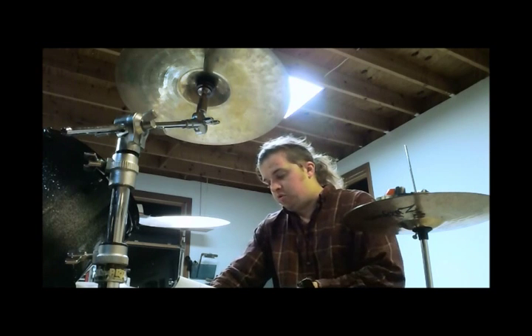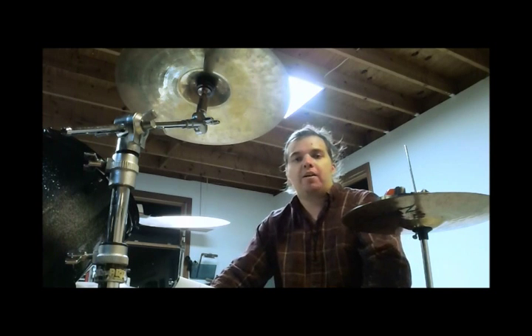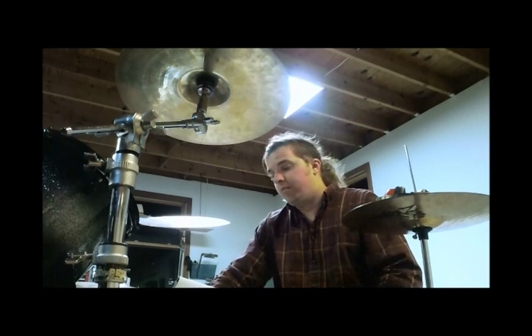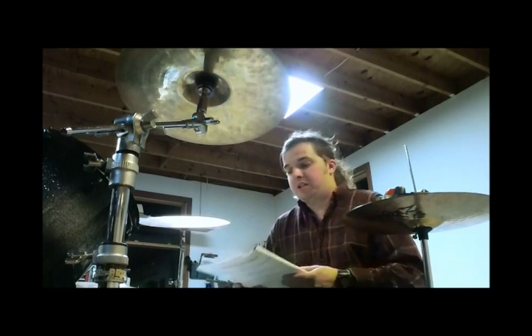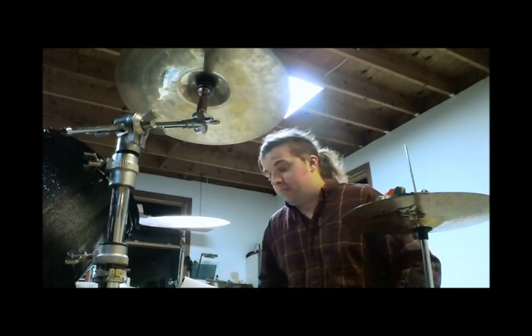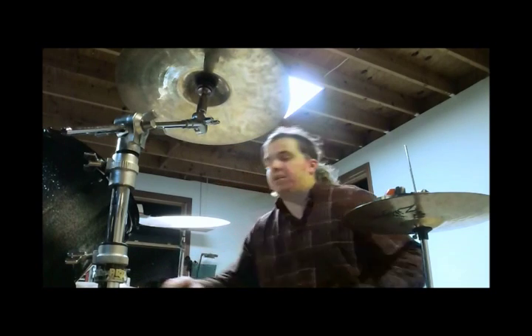Then you go into two more measures of groove, but then you end on a fill. I can't explain every note to you like I normally explain beat of the days, because this is a little more material, but you can either buy the book, Drumming the Easy Way, or request the sheet music and I can scan it and put it up. I'm sure they wouldn't mind if somebody demonstrates the solo and shows an interpretation of it. Alright, here it goes.